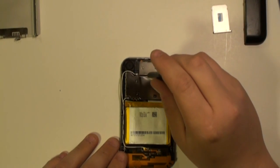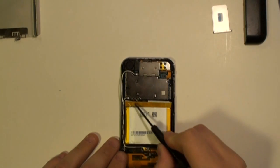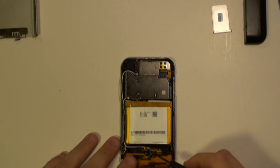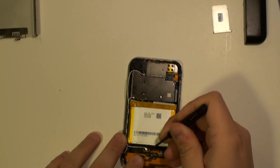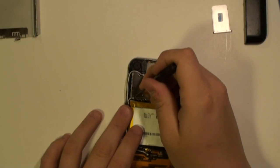Next, using a small flat headed screwdriver or the safe pry tool, we need to pop off the free antenna cables as being shown here now in the video. Simply lift each one of these off.